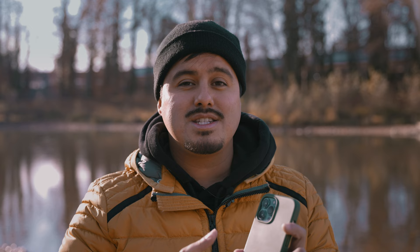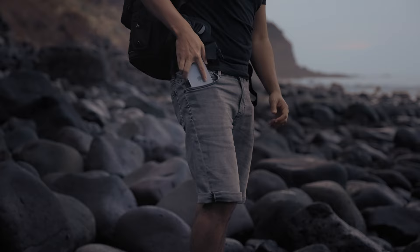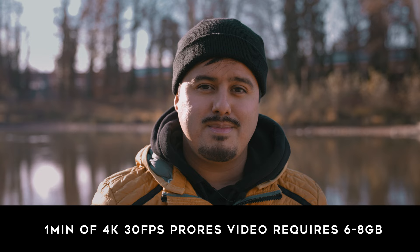Transferring ProRes footage from your iPhone to the computer can take quite a long time, and one of the bigger problems is the workflow. For a one time payment of $30, you get access to all its great features. If you're looking for a free editing app that supports ProRes on the iPhone, iMovie is a great option, but I prefer LumaFusion as it's more powerful and is my go-to app for serious projects. Before we hop into LumaFusion, keep in mind that ProRes media uses a large amount of storage, so make sure to have plenty of space available on your iPhone.